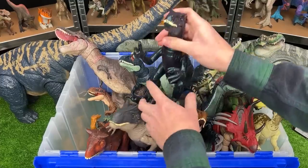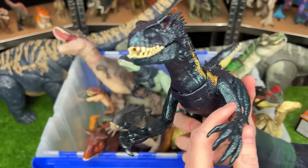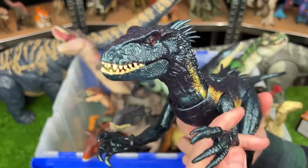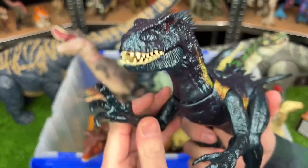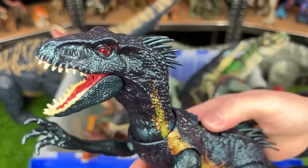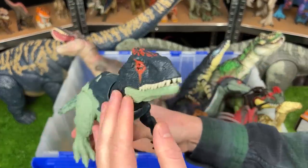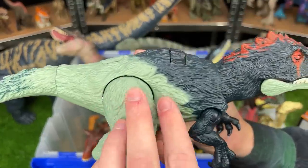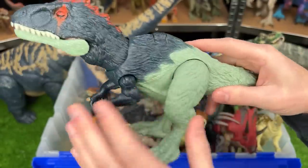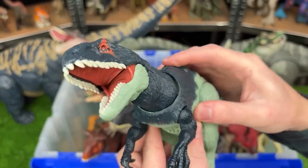Next up of my newest figures, we've got the Dino Tracker Endoraptor figure, and it features some attack slashing actions and an attack button on its back too. The next new figure is this Wild Roar Eocarcharia figure. It features the feather texturing all over its body, bright coloring along its head, and a slide lever action for different chomps and sound effects.